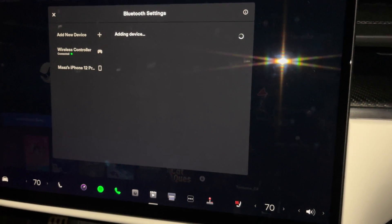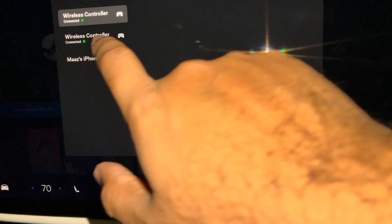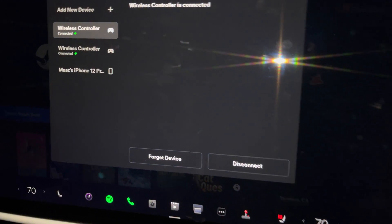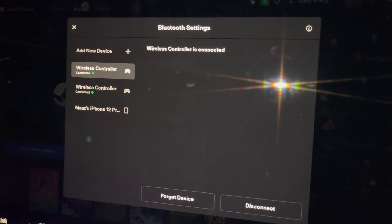One thing to note: at the moment the Tesla can only connect two Bluetooth devices at the same time. So make sure your phone is disconnected. My phone is here but it's not connected - if my phone was connected, one of the controllers would not be able to sync up at the moment.